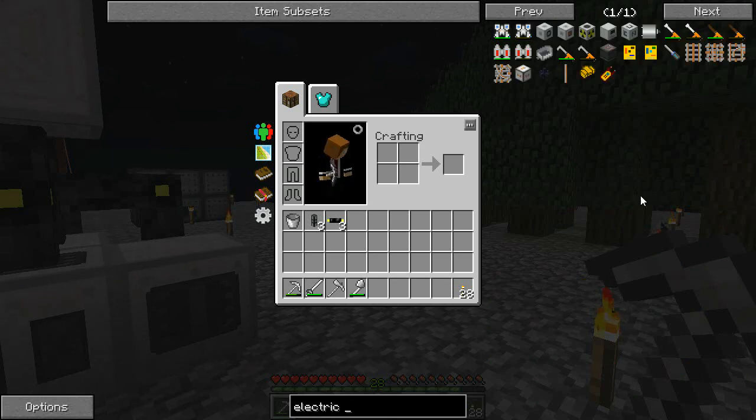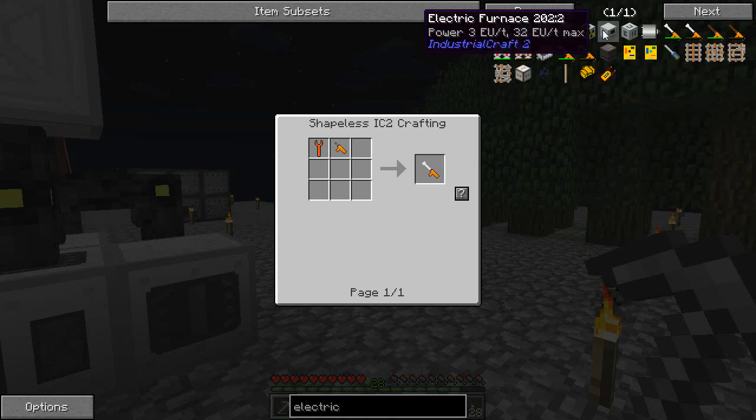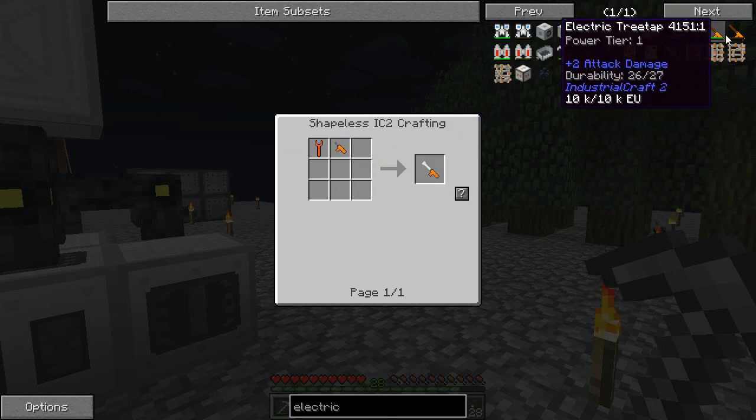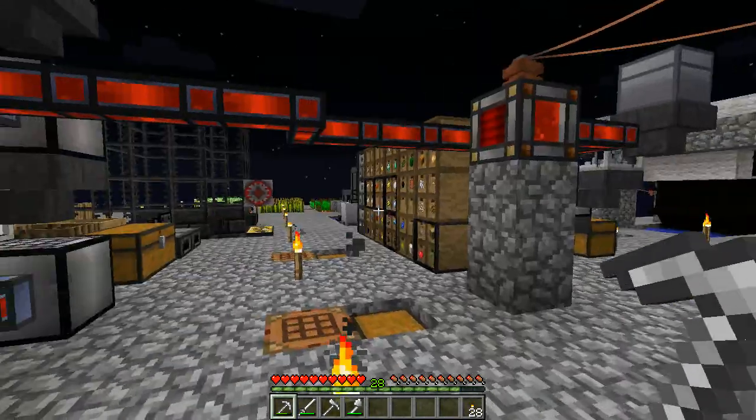Now I do need to move some stuff around. I need to move this generator and I want to move a couple of these things, but in order to move these I'm going to need the electric wrench, because then you can do lossless mode. The other thing I might make while I'm here is an electric tree tap, so we're going to need a couple of power units, a battery, two power units, a normal wrench, and a normal tree tap. I might do that stuff off camera.